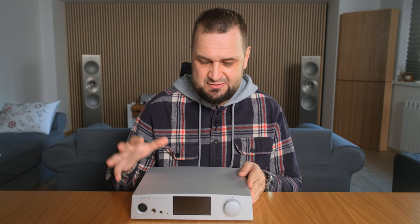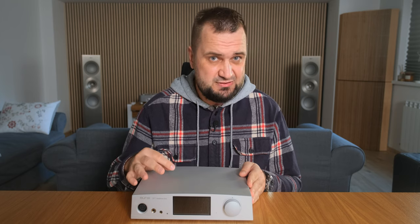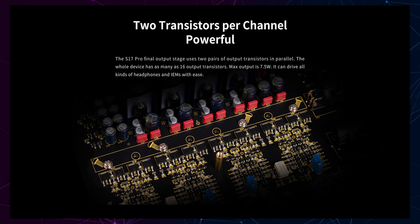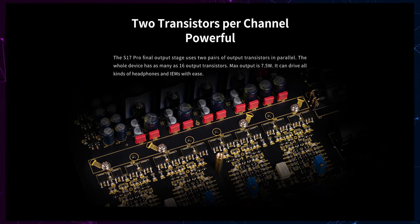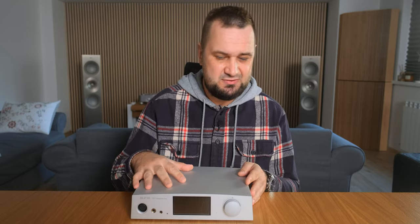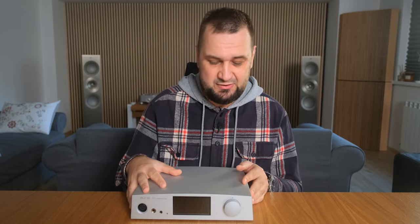Under the hood is where all the magic happens. The input stage is based on two JFET transistors per channel — four channels in total — which try to mimic the sound of tube amplifiers, sounding organic, quite sweet, and quite natural. The output stage is based on four transistors per channel, so 16 transistors in total. We also have hundreds of diodes and resistors, all forming a fully discrete and fully balanced headphone amplifier circuit providing up to 7.5 watts of power at 32 ohms.